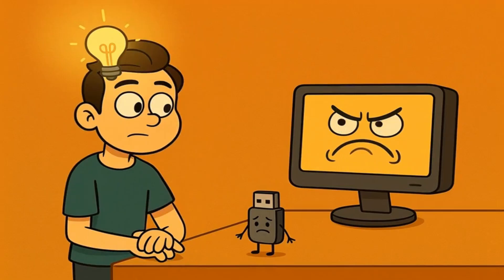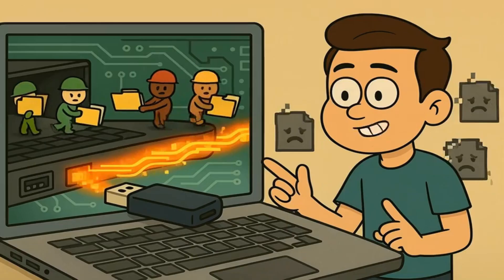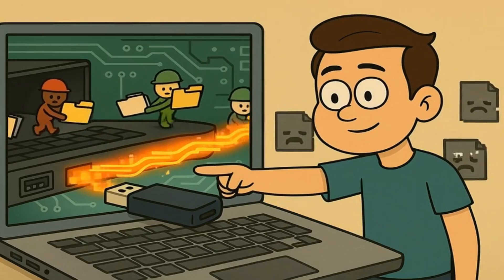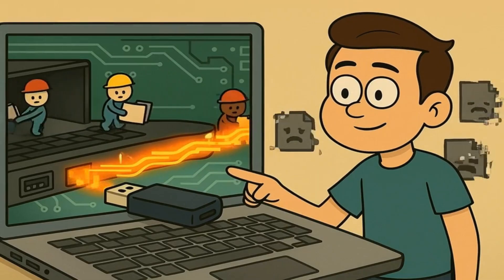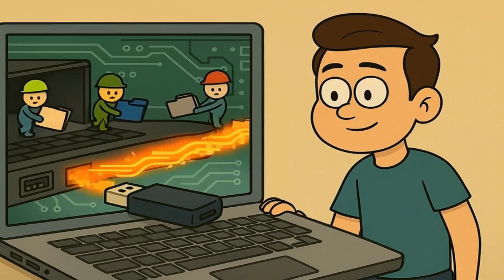And by the end, you'll understand why your computer gets cranky when you don't say goodbye properly to your USB stick. Here's what you need to know: your computer might still be writing files to your USB stick even when you think it's done, and yanking it out can corrupt those files or lose your data completely.